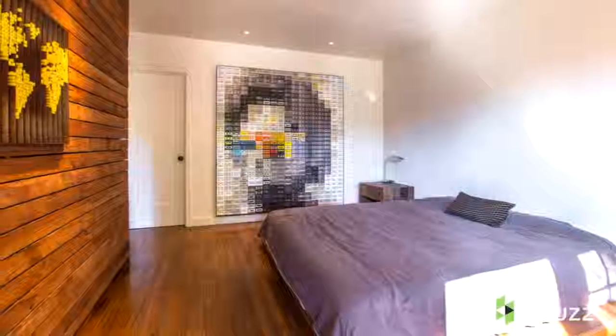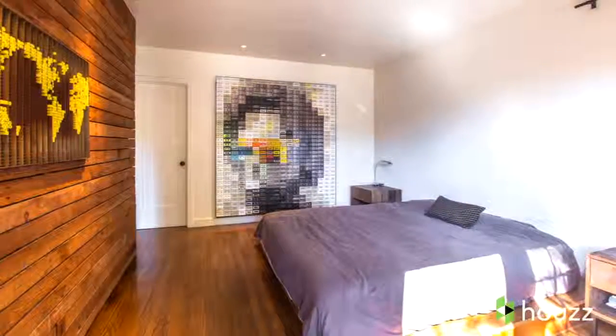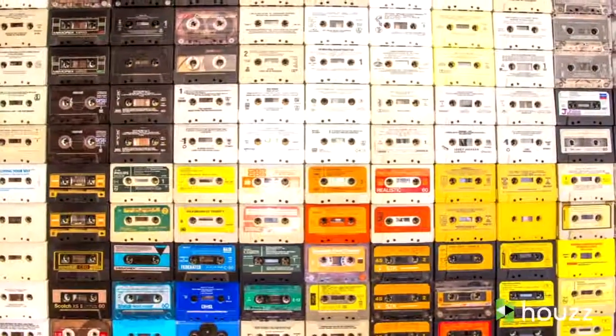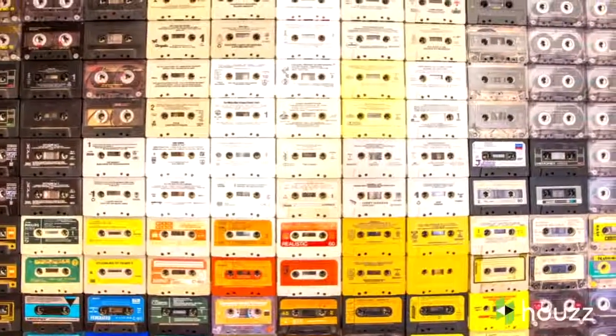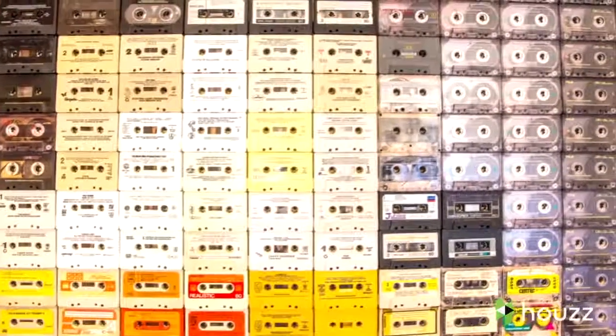We wanted to have a significant large piece in the home, in the master bedroom. After we did that project, we didn't have a lot of money left over for art. I'm a big music fan with a large audio cassette collection, and I always thought, why don't I do a piece using some of the cassettes?